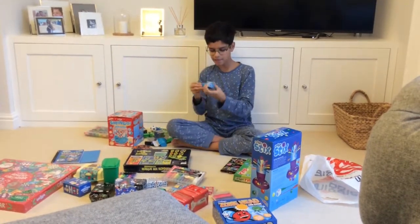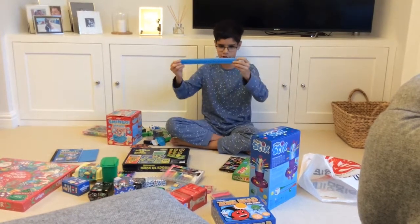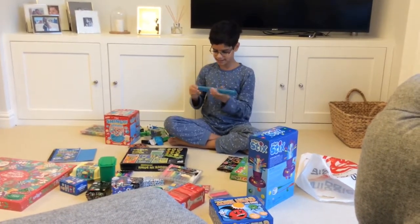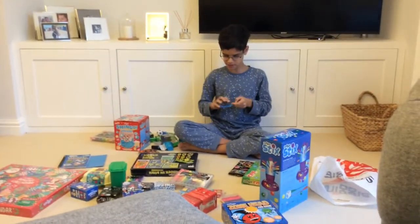And then we have this Smiggle slap band. It's 30 centimetres and it's scented. I can't really tell what it smells like, but it smells really good.